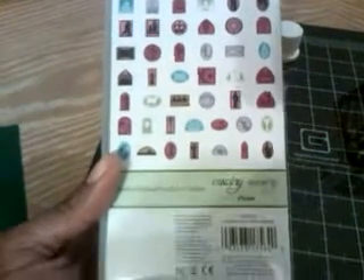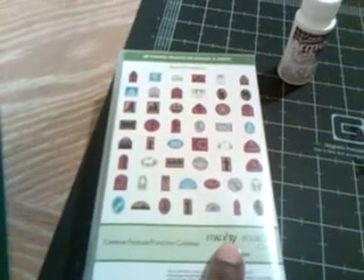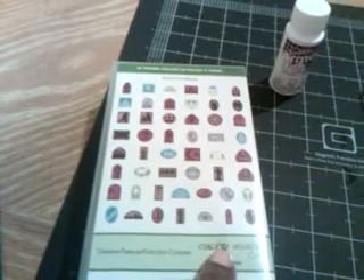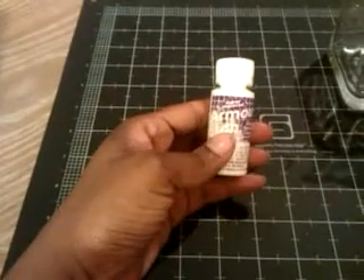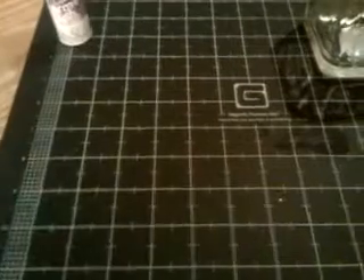I used the image of the praying girl — if it was a snake it would have bit me — and that's the image I used. I used Armor Etch to etch the glass that I got from Dollar Tree, you know, my favorite shopping spot.